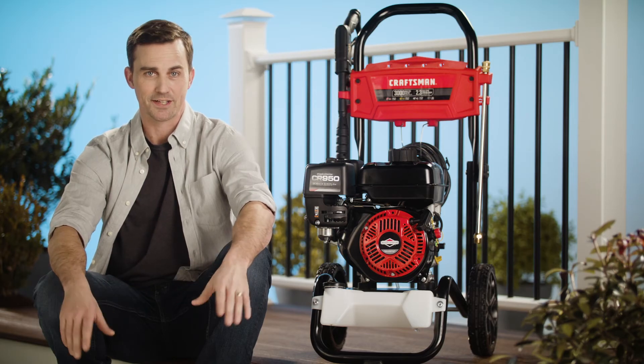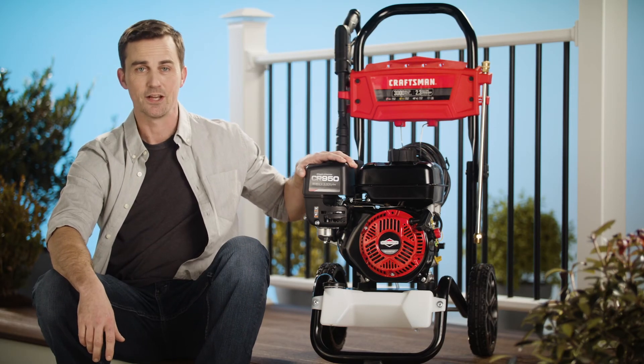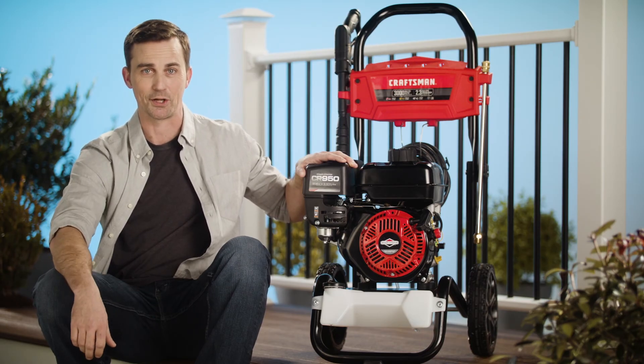So let your outdoor projects get some spring cleaning too with the Craftsman pressure washer. To learn more and discover even more possibilities, click the link below.